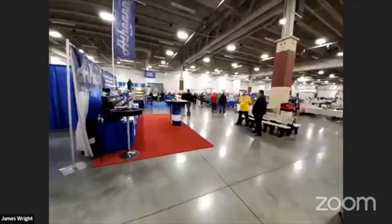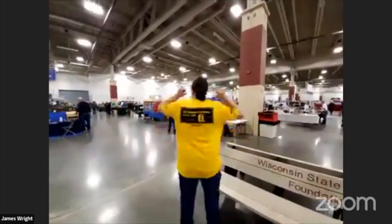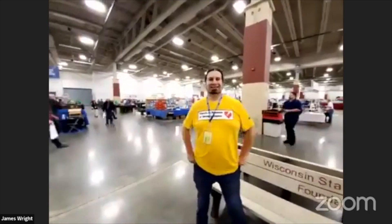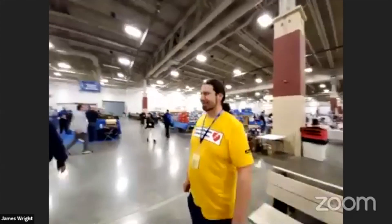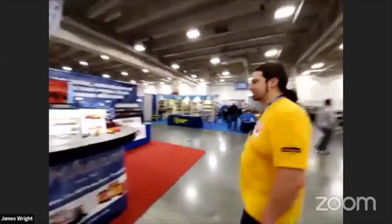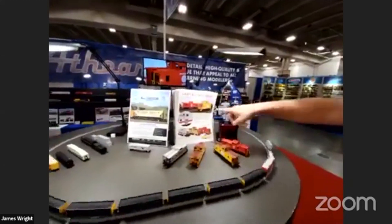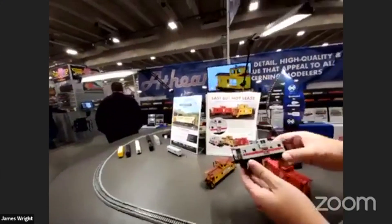I'm going to bring in Chris Palomares from Athearn. Big yellow — they've got their new shirts on representing all the different safety slogans. Athearn won my YouTube award this year for best rolling stock, People's Choice Award. James, if Chris is going to speak, just point the microphone to him.